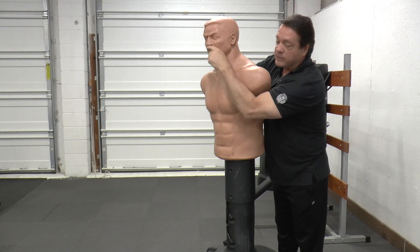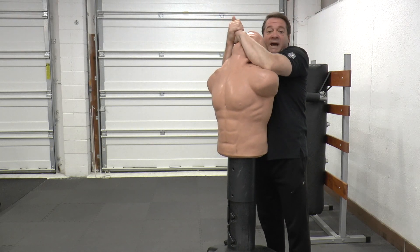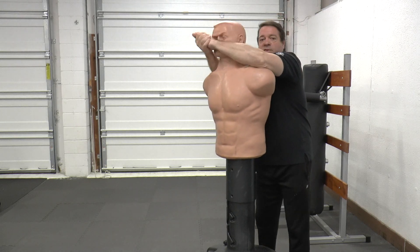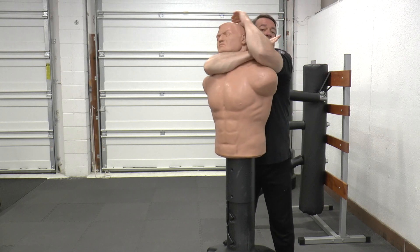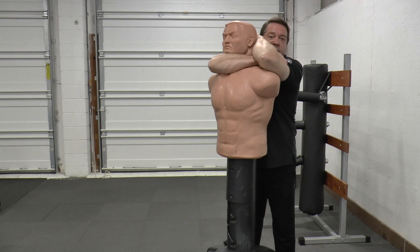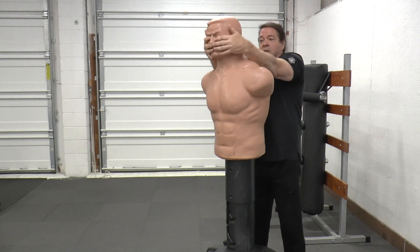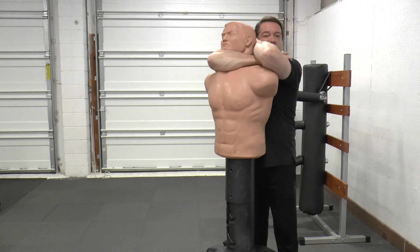What are you aiming for? You can aim for the septum, the bridge of the nose, but you want to get their head back so you get some positional control. They may be tugging at your arms to get out of it, but once their head is back, you want to slide into a rear naked choke, which is nice and tight. Make sure that their chin is somewhere in this area so that it's a nice and tight wrap.